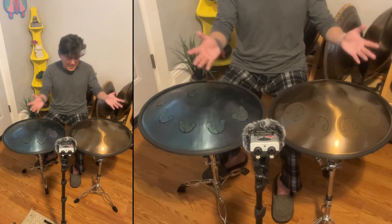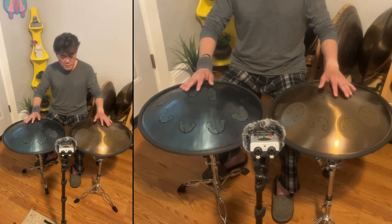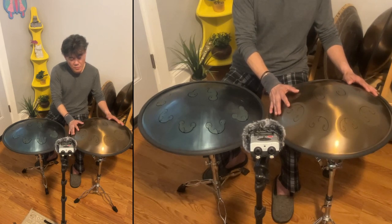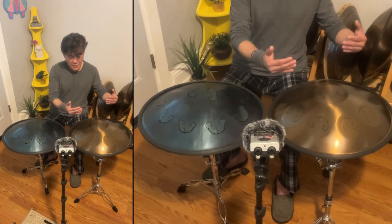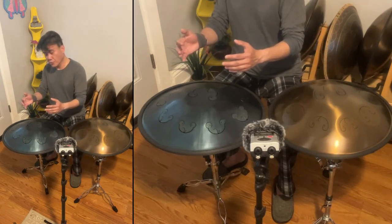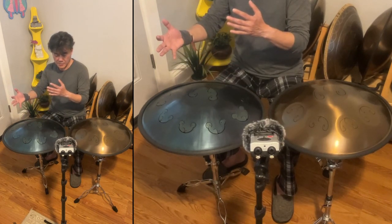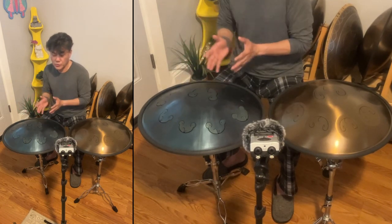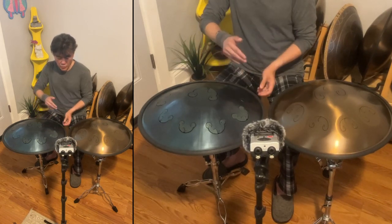I guess I'll make a comparison video one day. But as far as sound goes, if you want a more muted, woodsy, yet ethereal sound, I think the Odd Queen is the way to go. If you want an ethereal ringing sound, go with the Frog Drum. To me, the Frog Drum reminds me of the Raff Bass with the rubber rim.